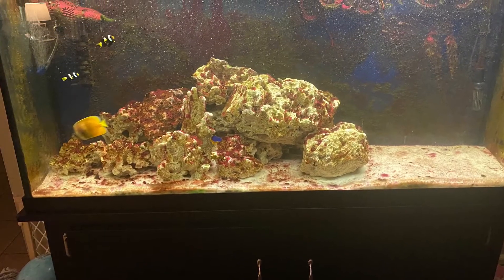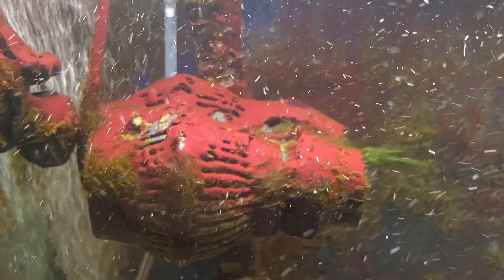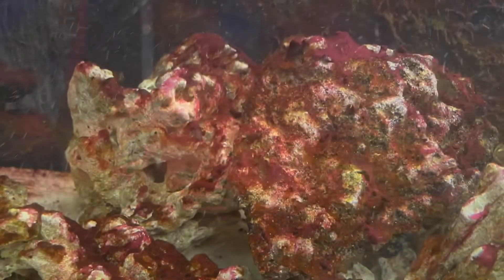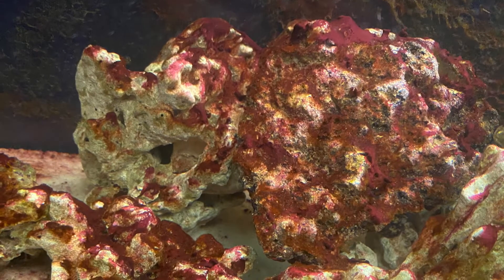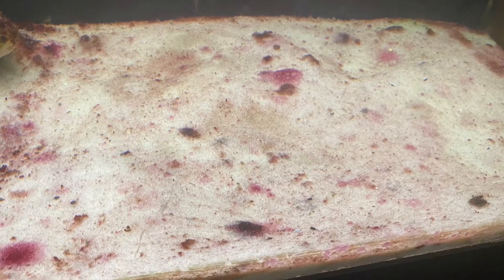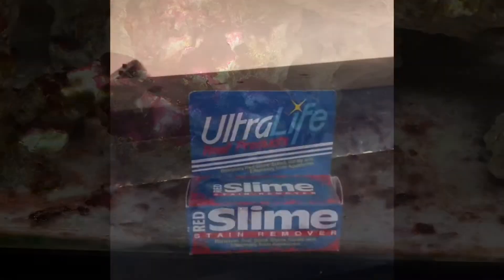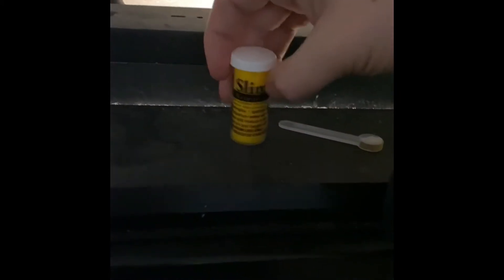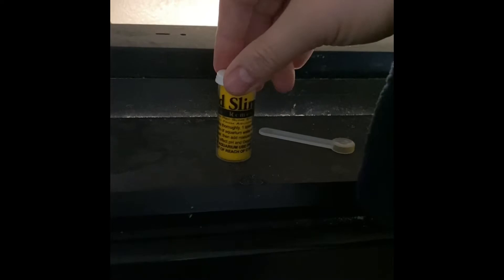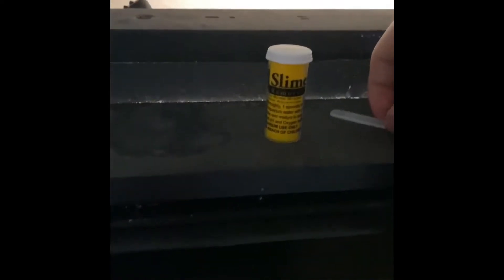I'm making this video because I had an outbreak of red slime algae in my tank. I did some research and apparently it's not really an algae, it's a bacteria. So I went online and purchased this red slime stain remover by Ultralife Reef Products. They call it stain remover because they're not allowed to call it a herbicide or pesticide.